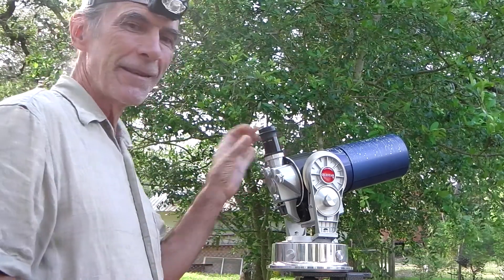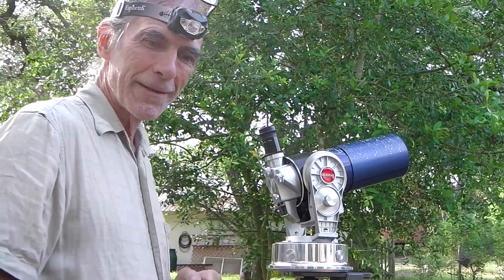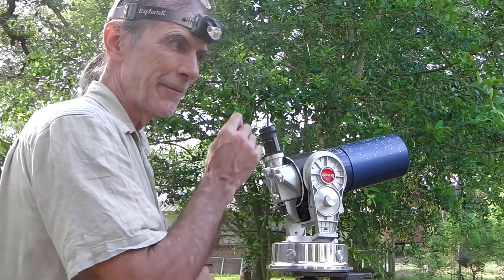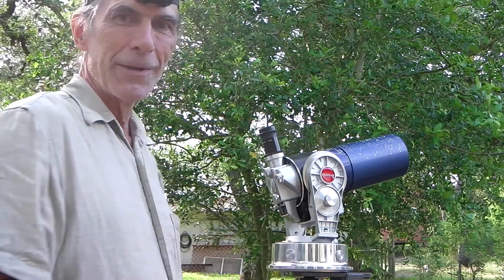I've got my 24mm eyepiece in here just because it's a little easier to set up the tripod and set up the polar alignment with a less powerful lens. It's up to you what you use.